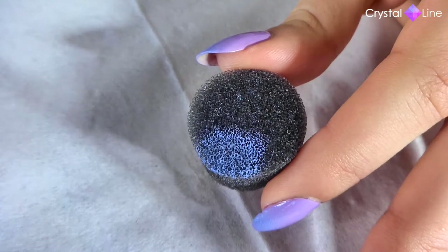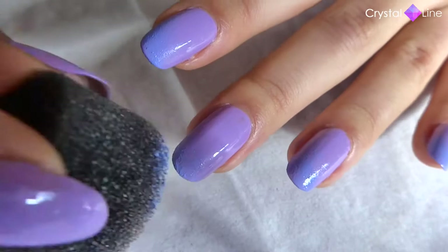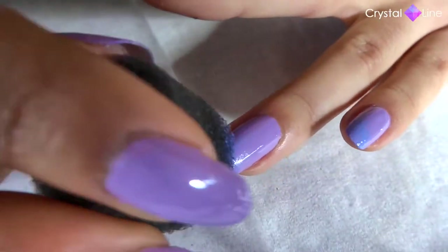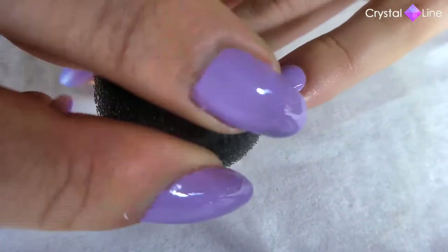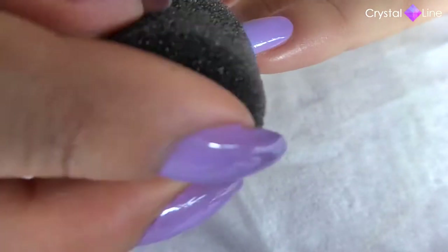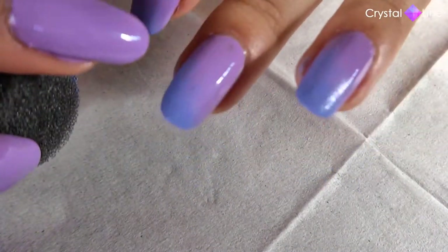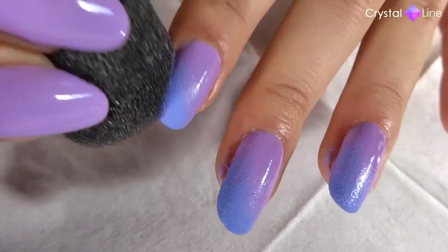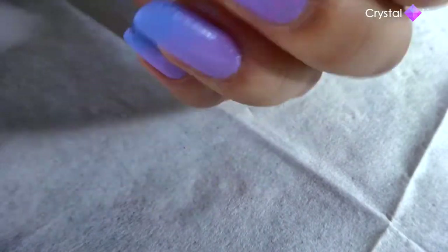Remember to try to build it up slowly, because we want that nice transition from one color to the other. If you add a lot right away, then it's not going to look good. Always try to keep building it up. And don't forget about the corners of the nail — I wanted to do this more diagonal, so really don't forget about that corner. And we're done with this color.